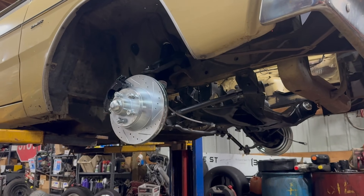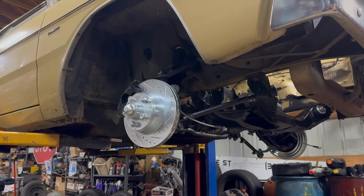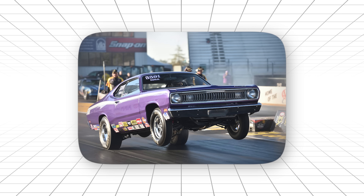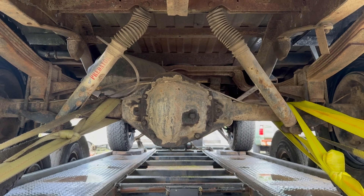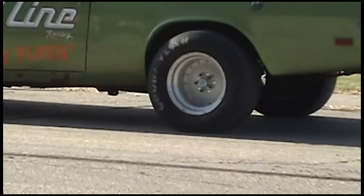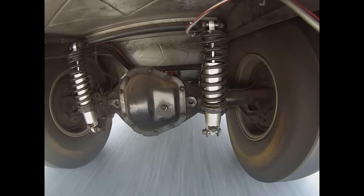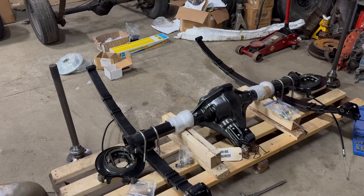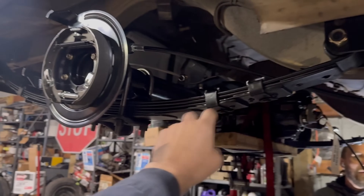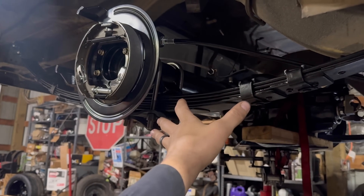But it came with a price. This thing was heavy. Really heavy. In a Challenger or Cuda, that extra weight was sitting right over the rear wheels, which actually helped with traction. But in a lighter A-body like a Dart or Duster, you really felt the penalty. Smart builders learned to work with it instead of against it. The extra weight became part of the setup — launch harder, hook better, and let the strength handle whatever punishment you could dish out. Even today, if you're building something that's going to make serious power — we're talking four-digit horsepower numbers — this is probably what's going under your car.